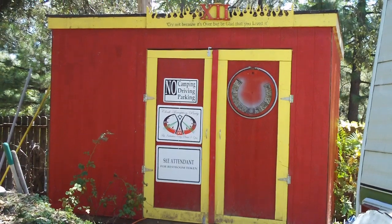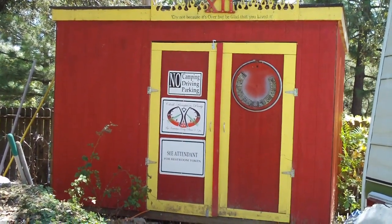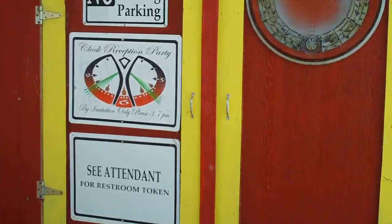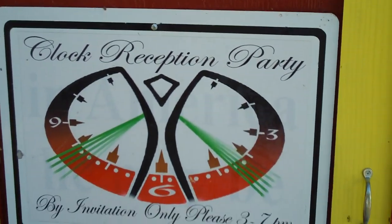This is what the studio looks like on the outside. It's actually the tool shed in my backyard. All the signs that you see on the front there are from my 16 years as a Burning Man artist.